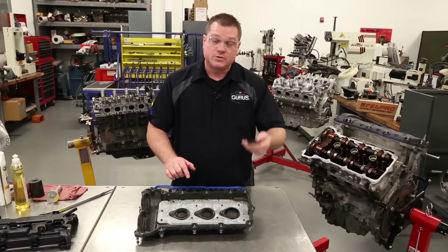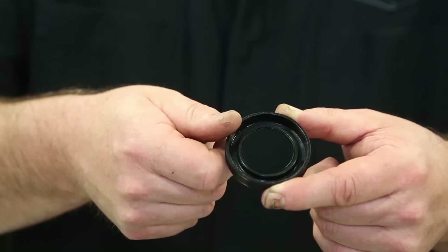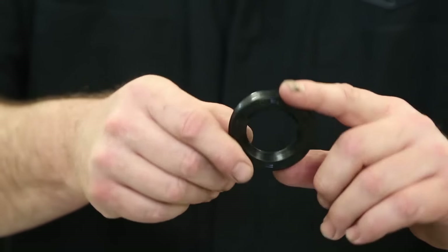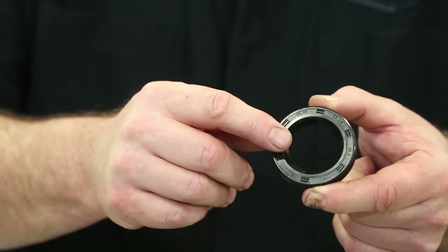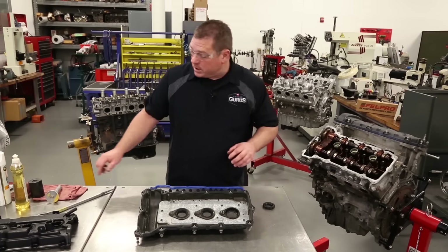Pay particular attention — these seals are actually put in with a taper so they will easily slide over the spark plug tubes. A lot of guys get these confused for a regular shaft seal and flip them in backwards. You actually want them to go in with the taper pointing in towards the engine so they slip over the spark plug tube easier.